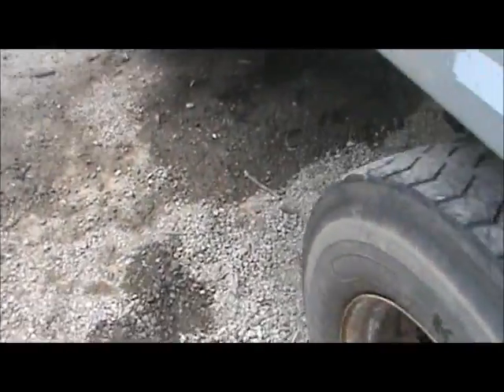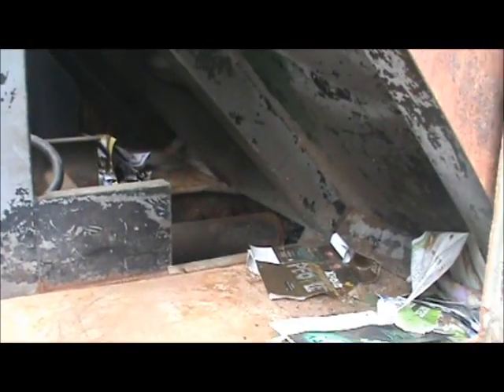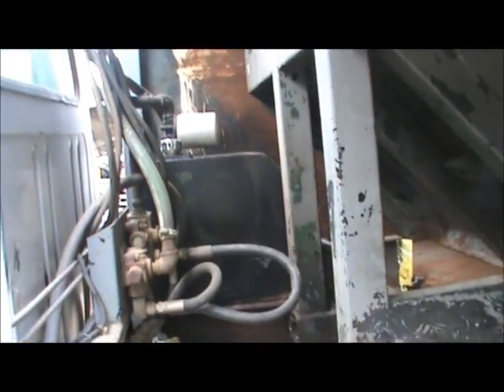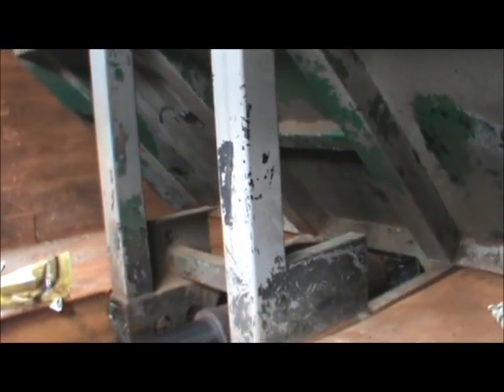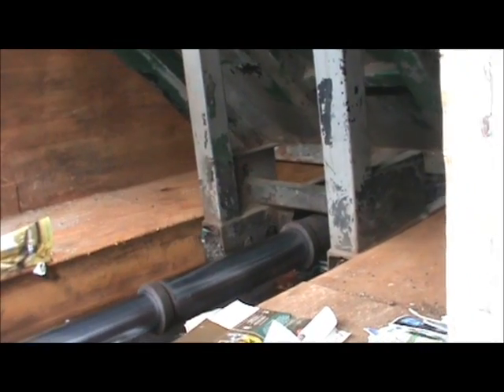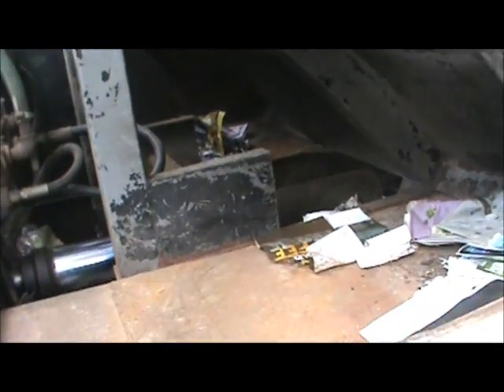I'm going to show you guys how you roll this compactor in now. Here we go. Now if we had trash in there, it's going to compact. See that big old cylinder? It would compact any of that trash that was back in there, smashing it into a pretty tight little ball. I think this is about a 7 or a 9 cubic yard — pretty big up in there.